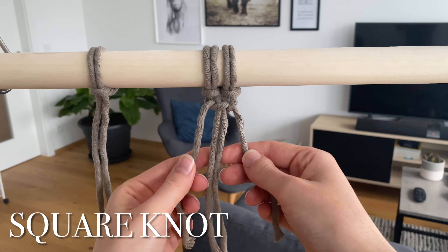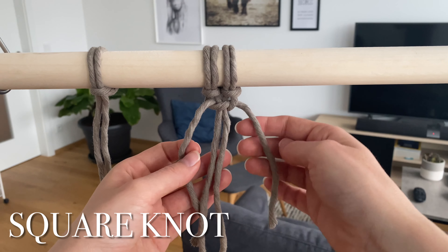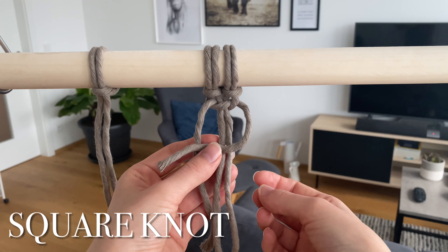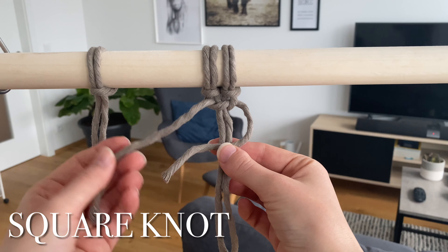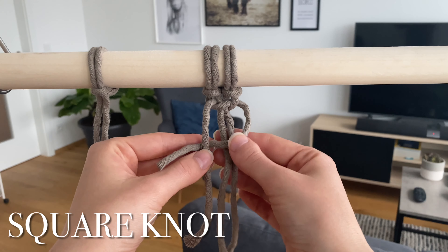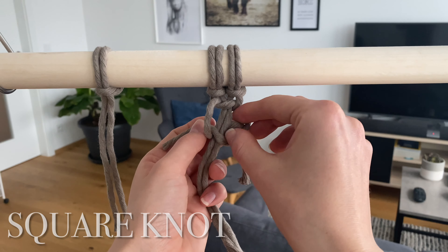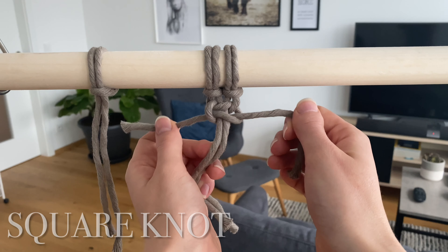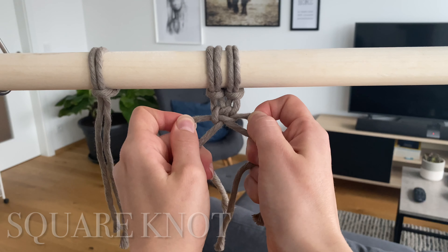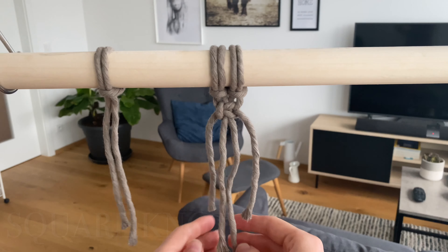That's the first part. The second part is the exact same thing just on the opposite side: start with this piece over the two in the middle, then take the one on the left over the cord we just placed, behind the two in the middle, and out through the loop. Tighten it — and this is the square knot.